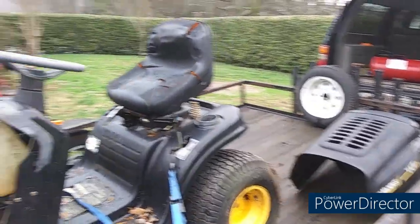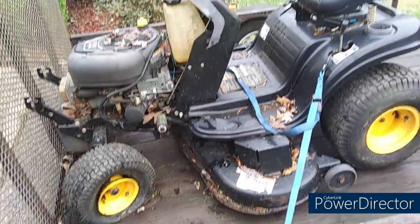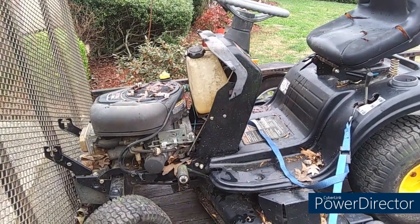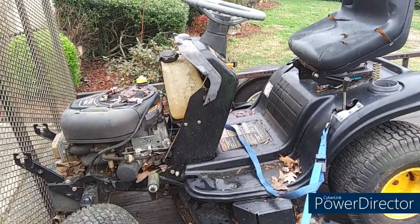Woo-wee! Latest project, guys. I just recovered this from a customer that offered to just give it to me. I had to go to her house and drag it all around her yard by myself, but I got it loaded.